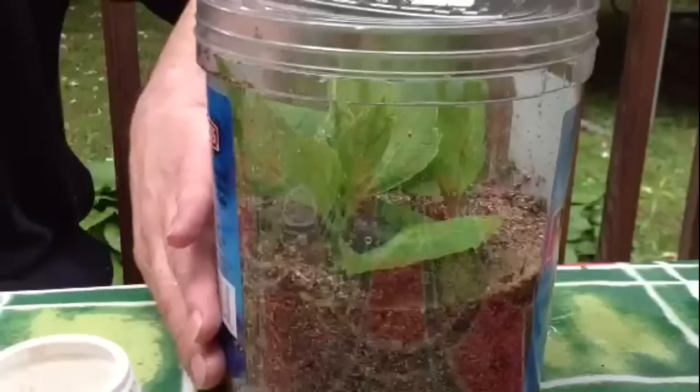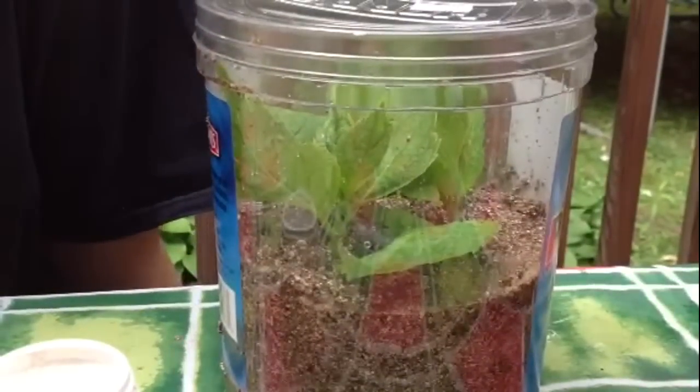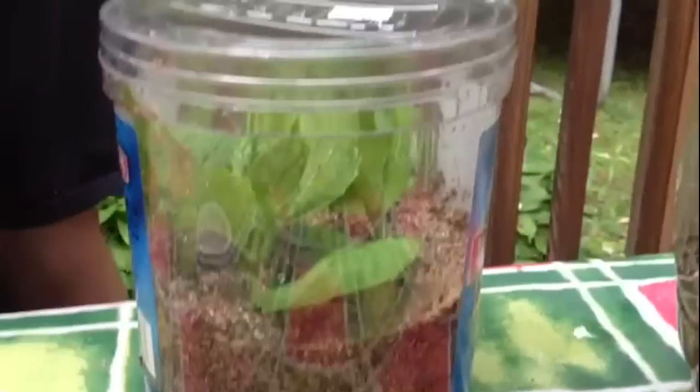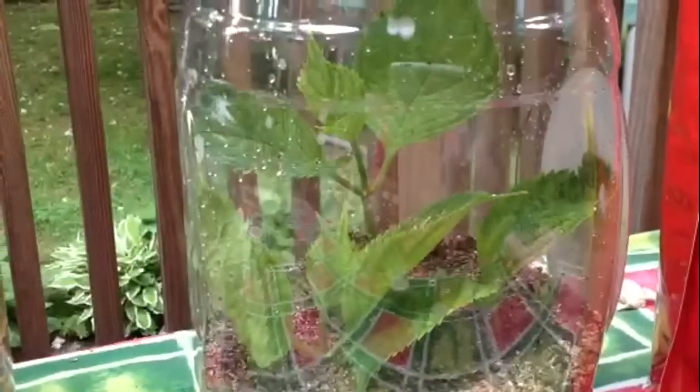In about five weeks we'll start growing roots, and you'll have some nice roots. I'll see you in five weeks and we'll see how we did with these. Thank you.